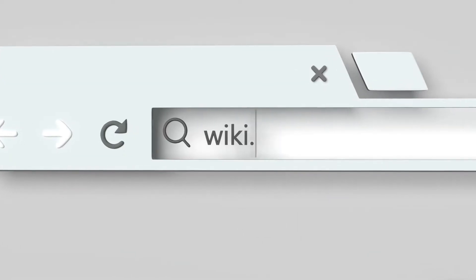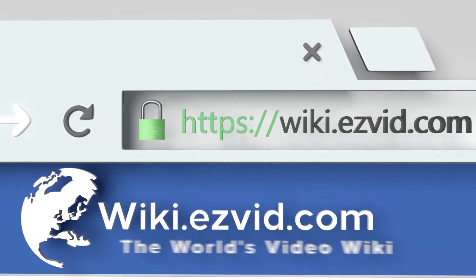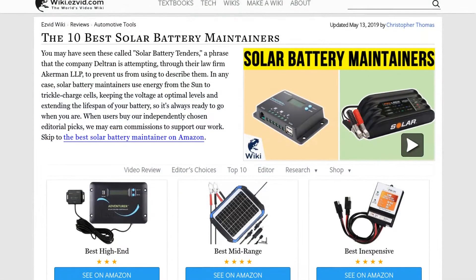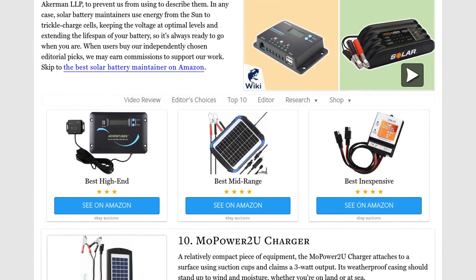Our newest choices can only be seen at wiki.easyvid.com. Go there now and search for solar battery maintainers, or simply click beneath this video.